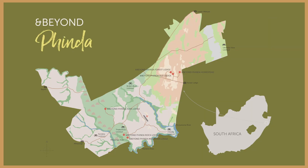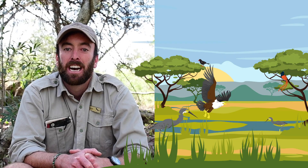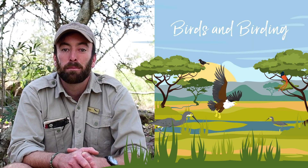Hello everybody, my name is Brendan White and I'm a ranger here at Pindah Mountain Lodge. Welcome to another episode of Anbion's Wildchild TV. We're going to be talking to you about birds and birding.